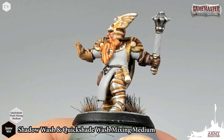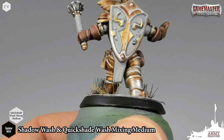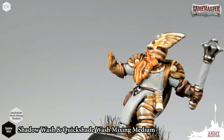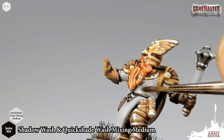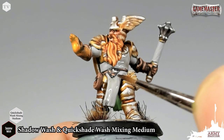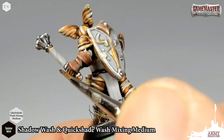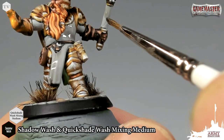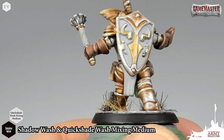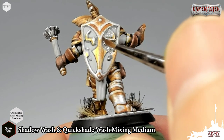Now we're going to apply a wash to darken down the recesses and find the shadows before we begin highlighting the white cloth and all the white bits on the model back up. I've taken a bit of our Shadow Wash — a nice rich black wash — and I've mixed it with our Quick Shade Wash Mixing Medium to control the pigmentation, so there's going to be a little bit less pigmentation in the wash. You can see it's a slightly more subtle wash across the model, so we don't darken it down too much before we apply our next highlights. We're just going to very carefully apply this all over the white areas. If you think it's necessary, go ahead and apply a second coat — it's just going to help darken it down and find the pigment's way into the recesses a little bit more.